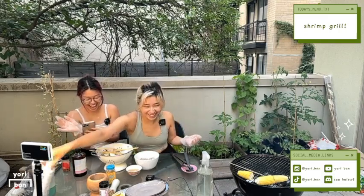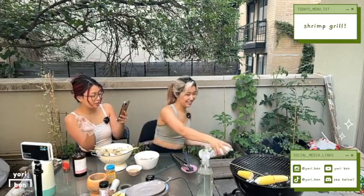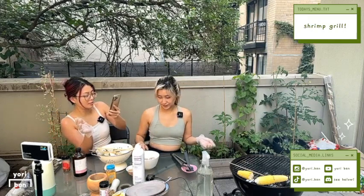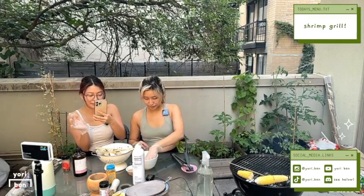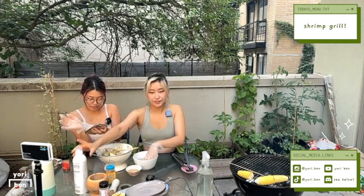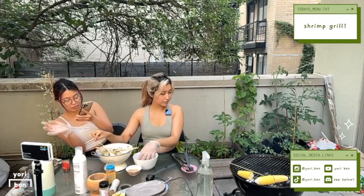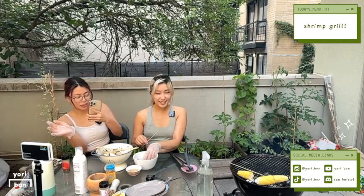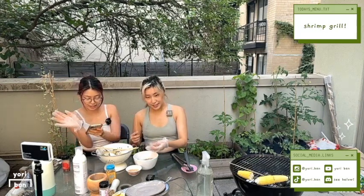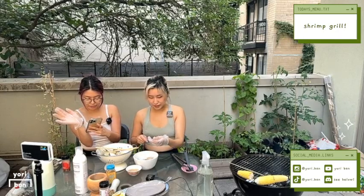We're like whispering. I know. Come return. First grill stream of the season! Alright, I'm gonna start skewering. Any rhyme or reason? Not really. Nope.